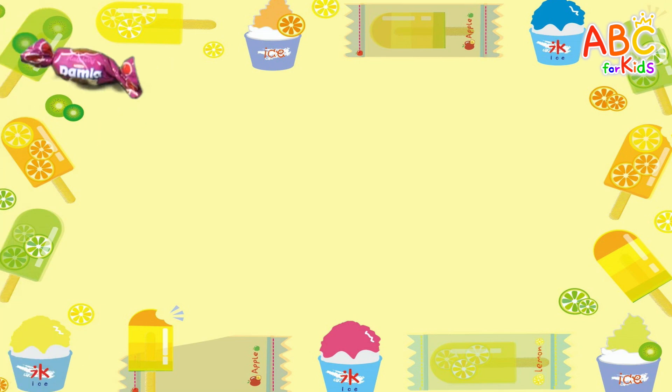Let's count from 1 to 10 with sweet candy. Mmm! One candy!